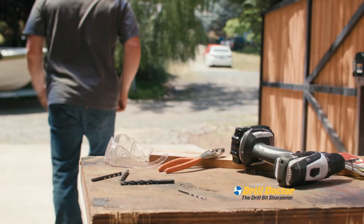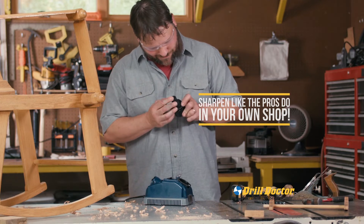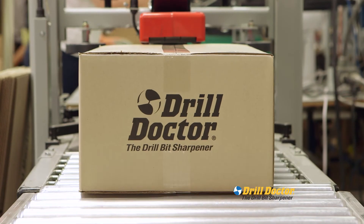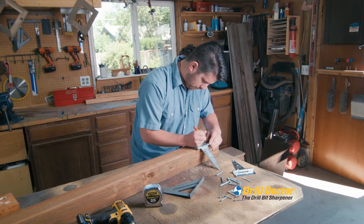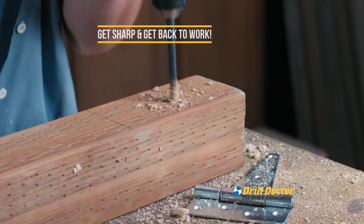Stop leaving your project in search of new drill bits. Now you can sharpen like the pros do in your own shop. Drill Doctor is a family-owned American business and has sold nearly 4 million sharpening tools since 1973. You already own a lifetime supply of drill bits — with Drill Doctor, restore those drill bits in seconds. Drill Doctor gives you the power to do it yourself. Get sharp and get back to work.